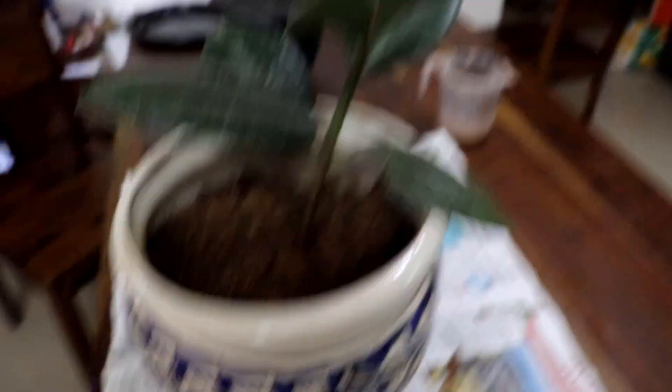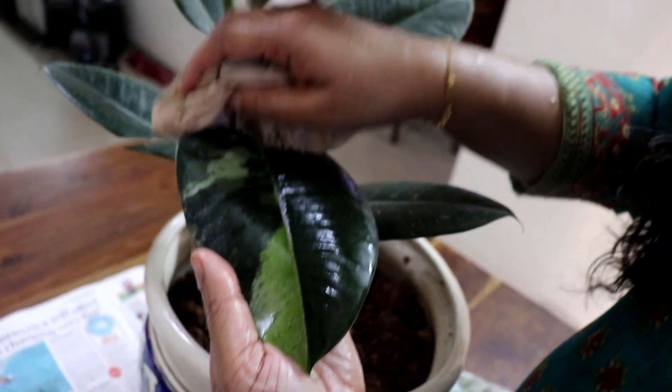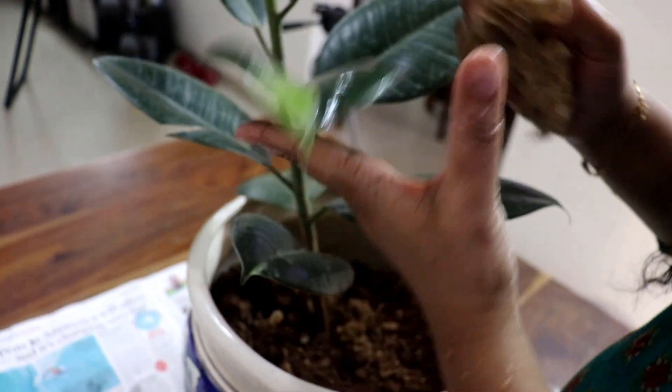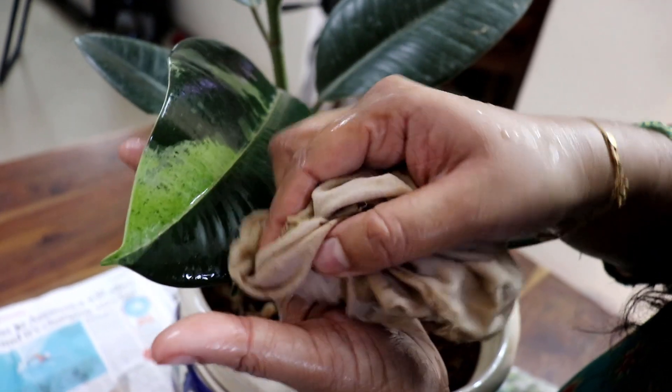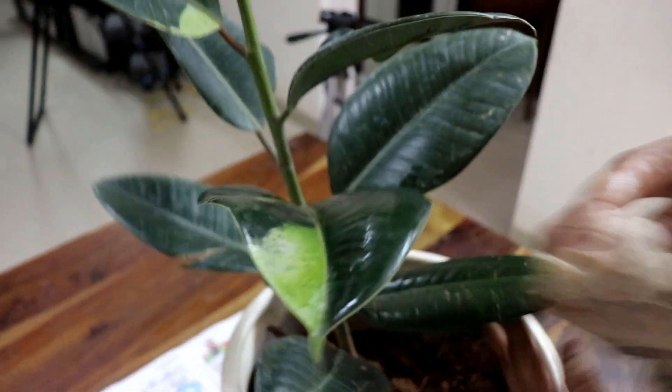I will do this with bright sunlight. I will be able to get this done. I will do it with the leaves — it's a shining thing.